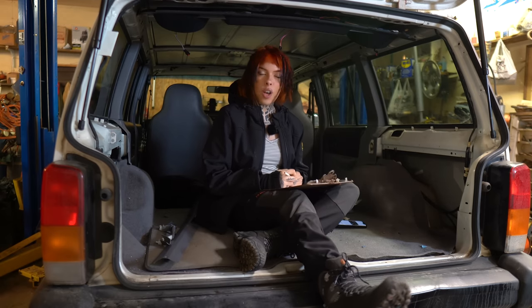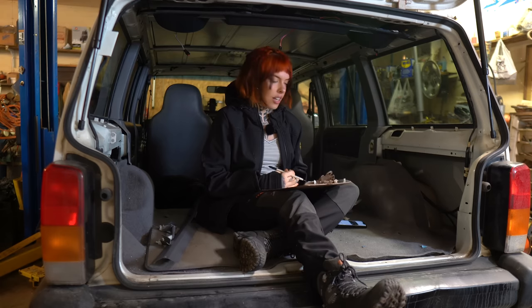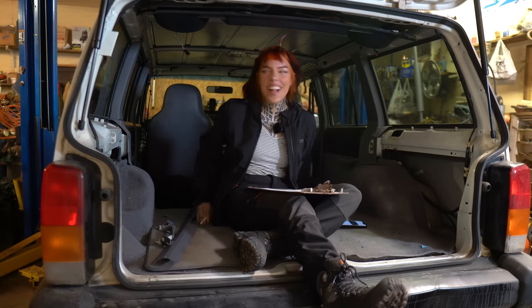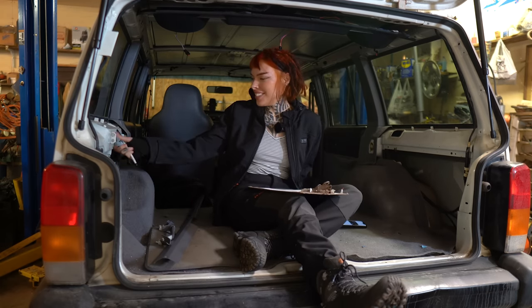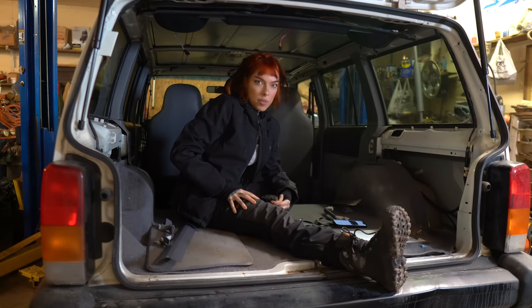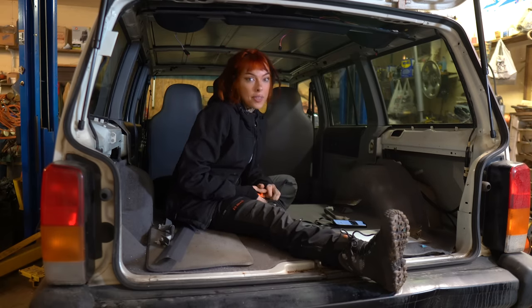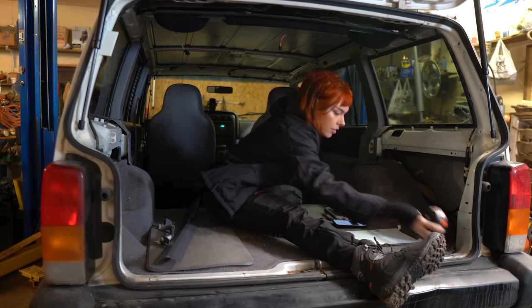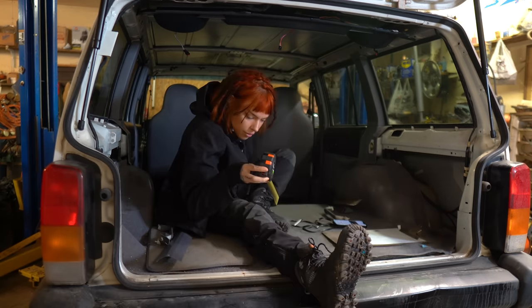I'm just going to plan out and then we're going to go over to Home Depot, kind of look at wood and get ideas of things that we might need. Like, what do you nail it into the metal? I've ordered some car wrap off Amazon that hasn't come yet, that I'm going to wrap the headliner with. The space we have in here is about 5'5".